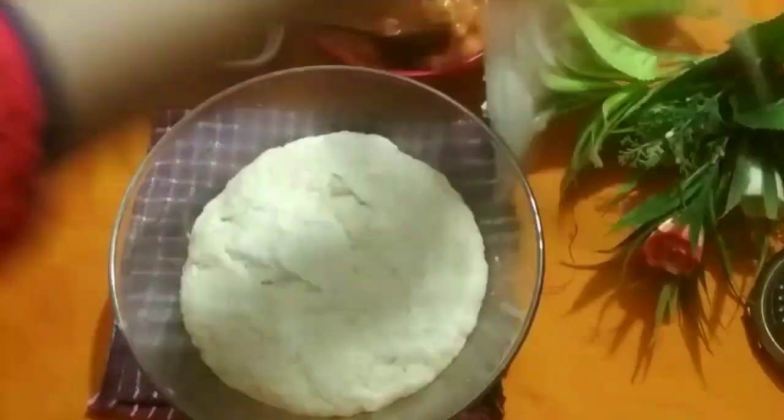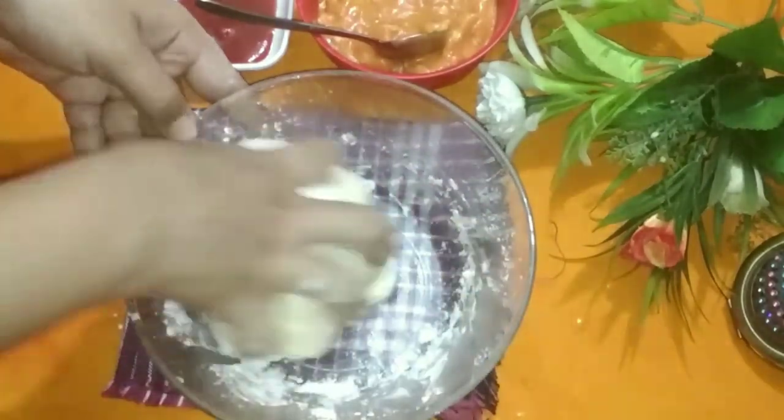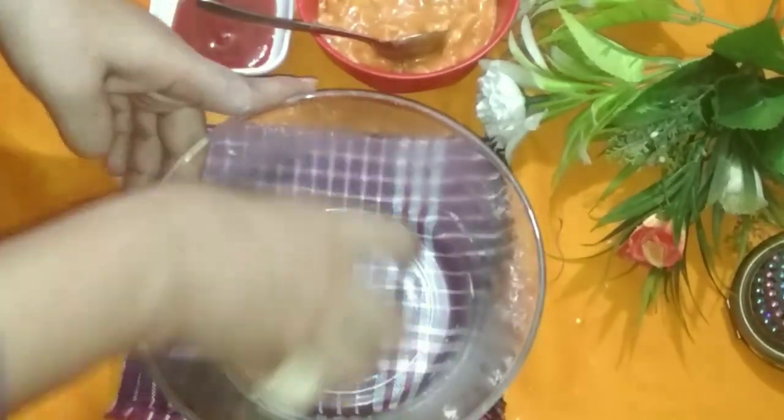You'll see the dough has doubled in size. Now punch it down for about 5 minutes to release the air bubbles — leek them out gently. The pizza dough is now perfectly done, just like an egg-shape. Punch it down and it's ready to use.